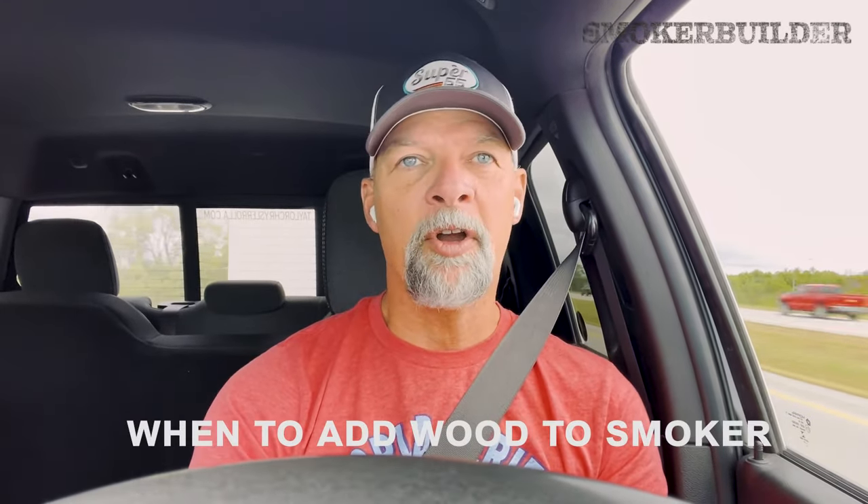Hey guys, Frank Cox here, the Barbecue Pit Engineer. This is the Smoker Builder Podcast, and on today's episode I'm going to talk to you about when to add wood to your smoker when you're cooking on an offset.